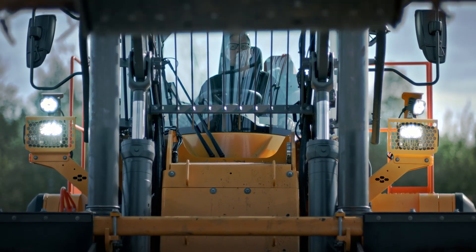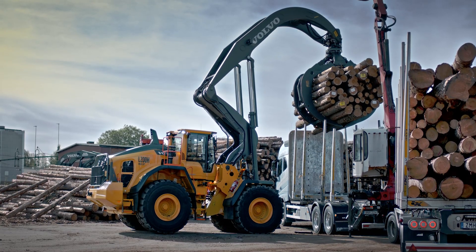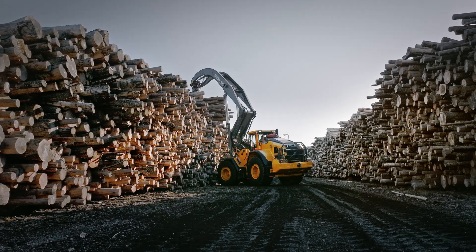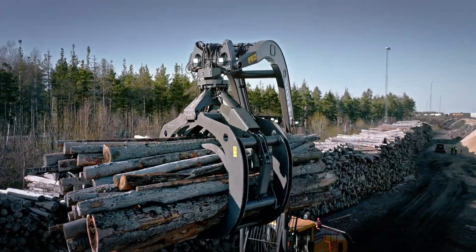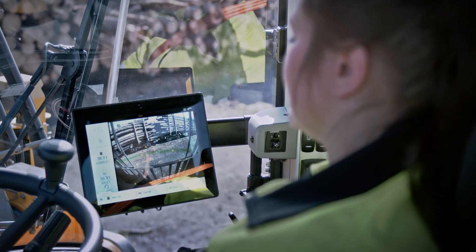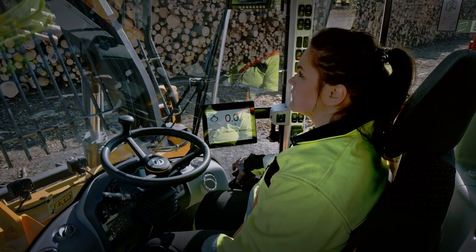The L200H Hi-Lift's new loading unit features a reinforced lift arm system, cross beam and rotator unit. The stronger rotator unit is maintenance free and increases stability thanks to the integrated dampening system. It lifts 11.2 tonnes, which means 27% increased lifting capacity.